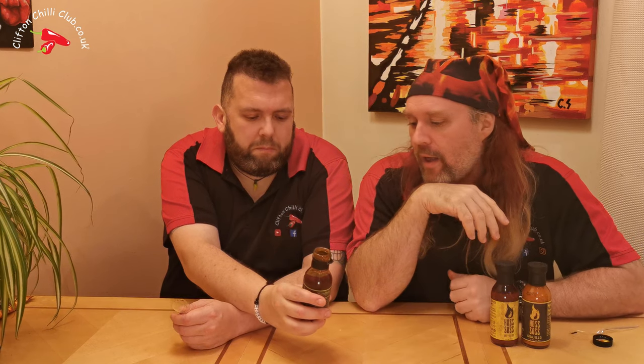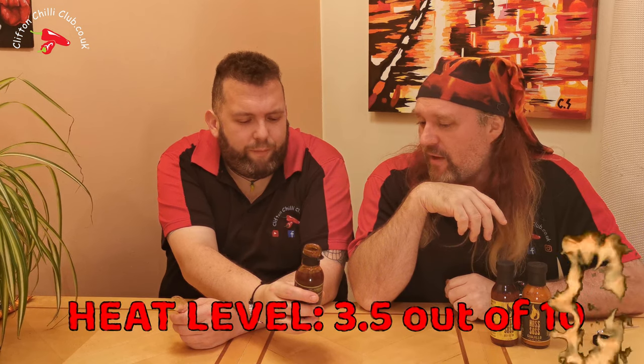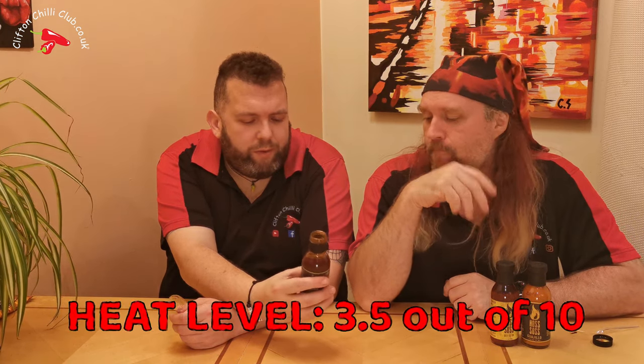That is incredible. So to the guys at Hoss Sauce — freaking well done. Heat-wise, it is not over the top, not that high — which is not a bad thing because that makes it a very usable sauce, and it's going to dial back even more when you use it with food. We rate our sauces on heat from one to ten — we'd say three or four.